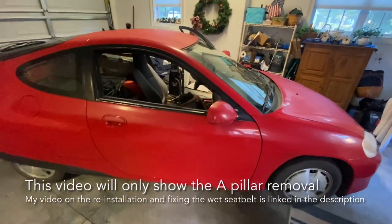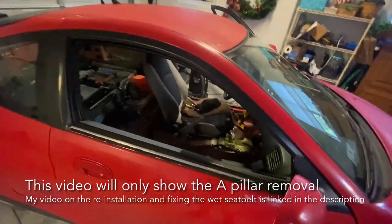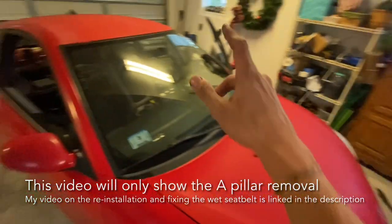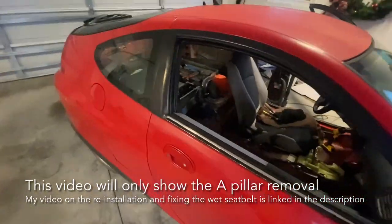Hey, what's going on guys. In today's video I'm gonna be showing you how to remove the exterior A-pillar from a first-gen Honda Insight. We're gonna be doing this to fix the wet seat belt issue. As you can see, I've already got the driver's side removed, and so I'm gonna walk you through how to do the passenger side.